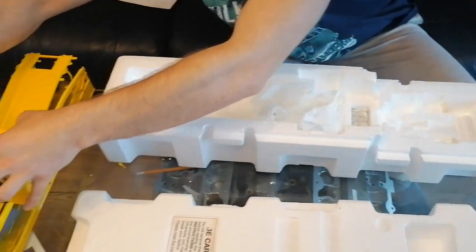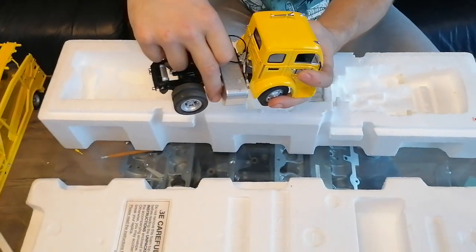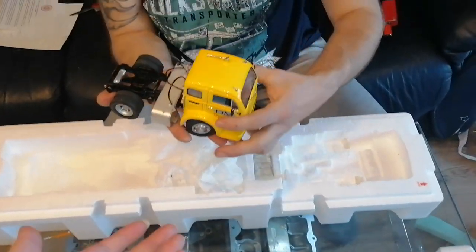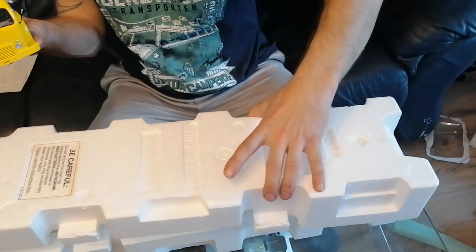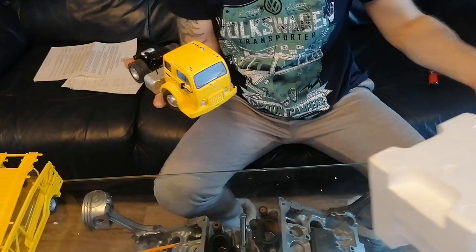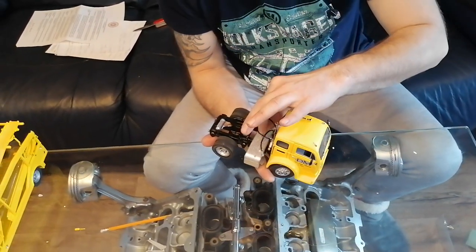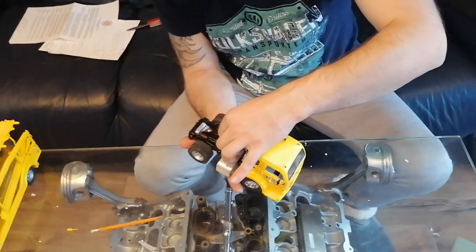I will gonna check now. It's holding, but it's holding not right because it's bending. So what I'm probably gonna need to do - I will gonna need to break it in half again and already fix it my way.